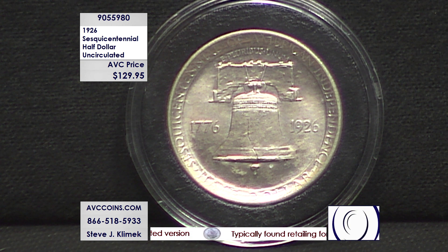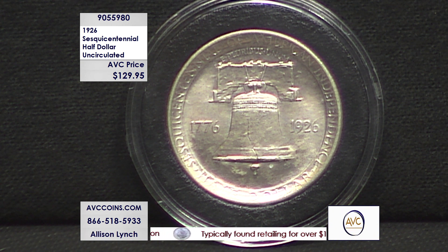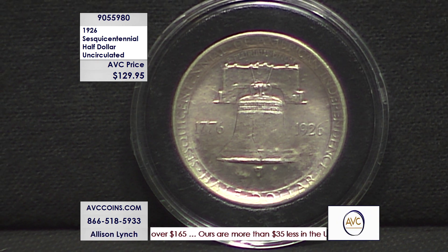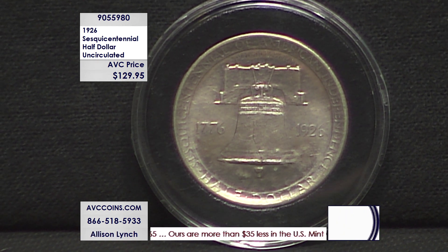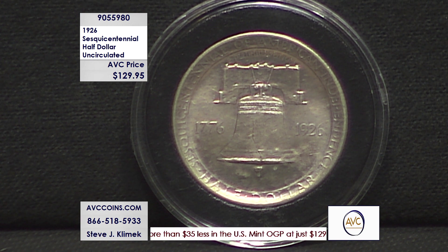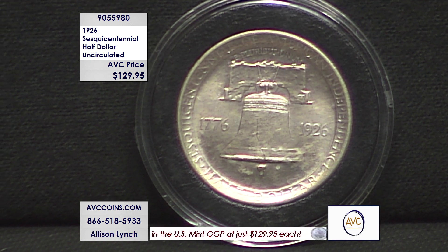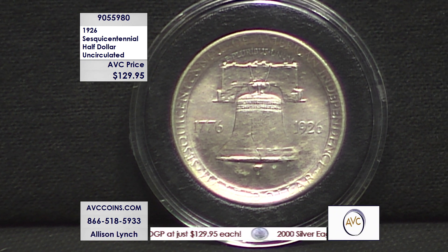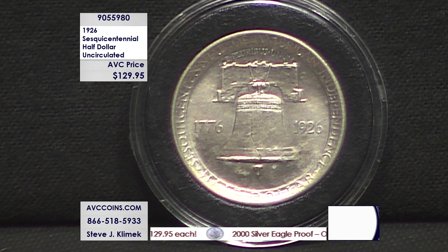The sesquicentennial, 90% silver — our competition for high grade circulated coins are at $159. We are $30 less with a superior coin. It is outright special. Celebrating the 150th anniversary of our Declaration of Independence in 1776 is this coin right here. You'll notice the dual date on the reverse: 1776 and 1926, that 150th anniversary.